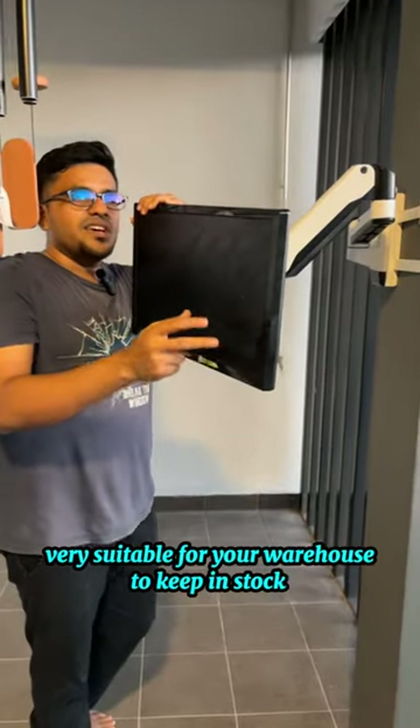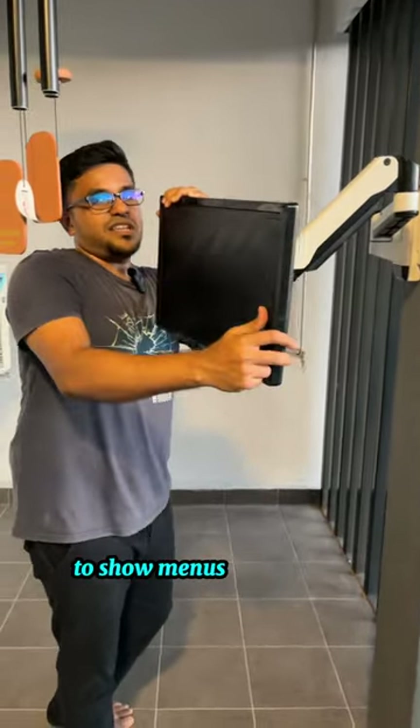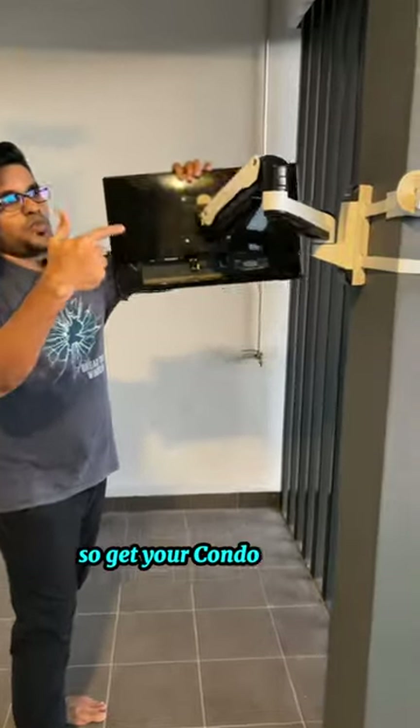It's great for keeping stocks, for restaurants to show manuals, and all that. So get your Condo Mount's monitor mount right now, and look at this gas spring!